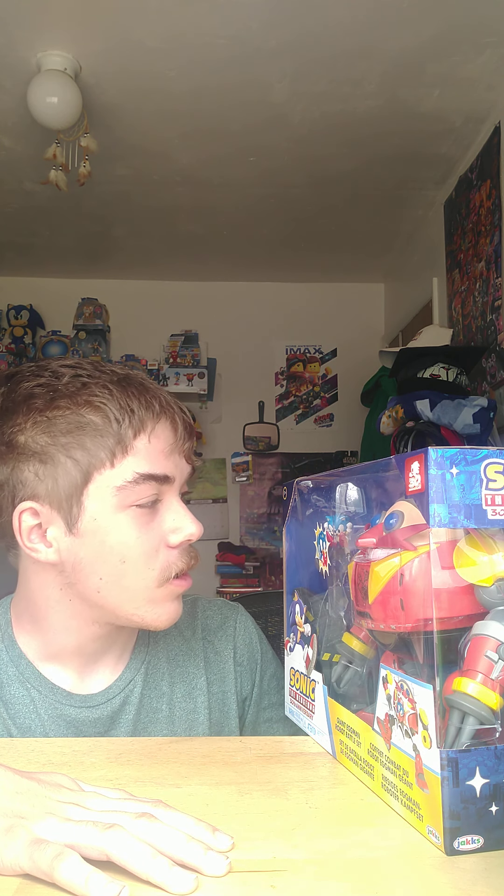I thought it was gonna come next week but apparently it came early, which is really awesome. I can't wait to play with it once it's open. Alright guys, let's go over the box and then we'll go from there.